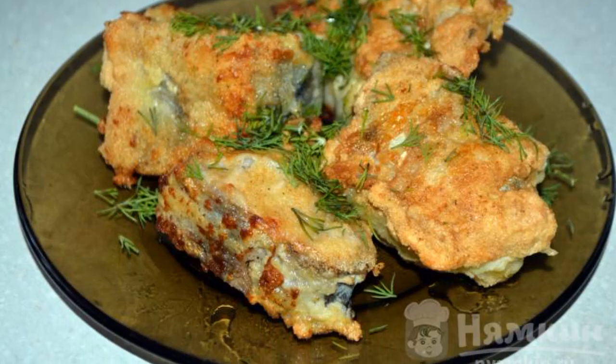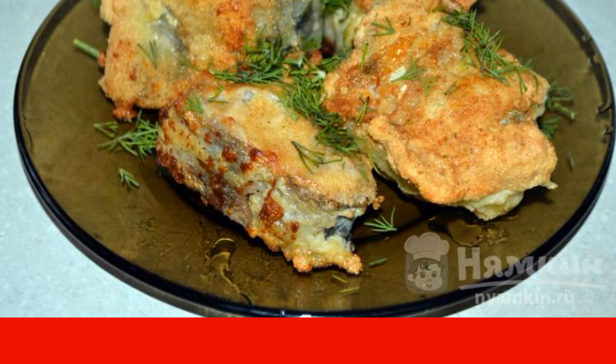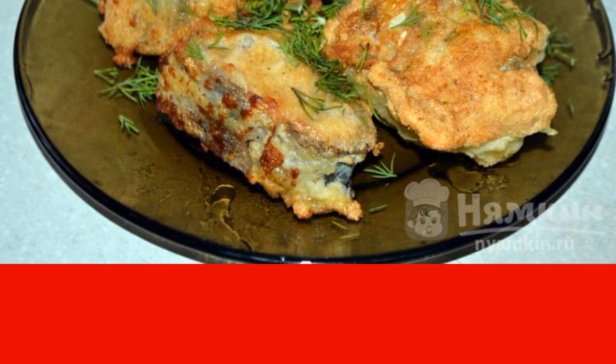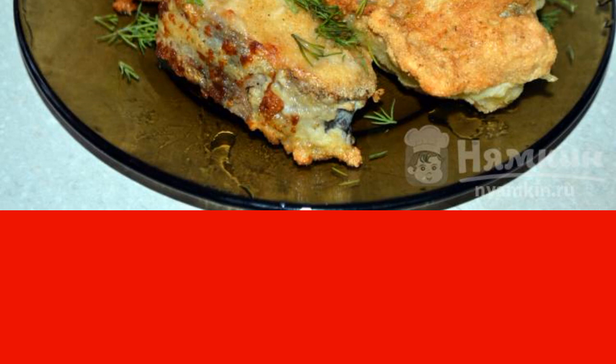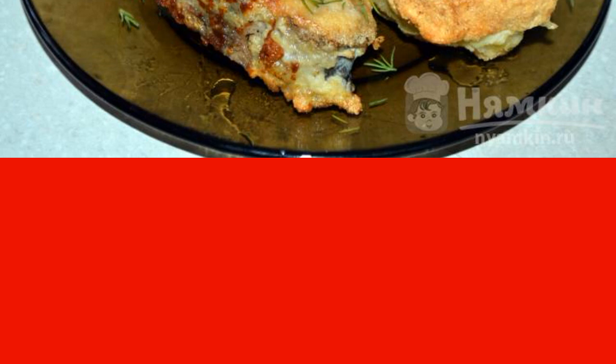As a result, you will get an incredibly delicious dish where every piece of pollock in the batter remains whole, crispy on the outside and tender on the inside. Serve it with your favorite side dishes or sauces for a perfect finish to any meal. Enjoy your meal.